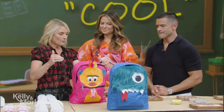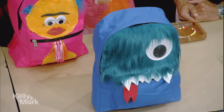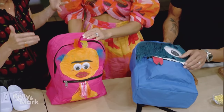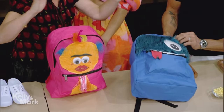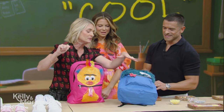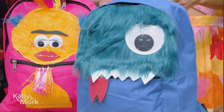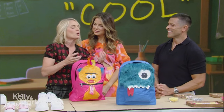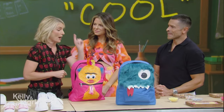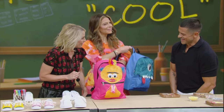These are DIY backpacks. We got these backpacks super cheap, like $10 online, and doctored them up. You take whatever's in the craft closet and a hot glue gun — add a googly eyeball left over from Halloween, a little bit of felt for teeth and eyes. Monsters are having a moment! What I love about this is when a kid personalizes something, they take pride and they take better care of their backpack.